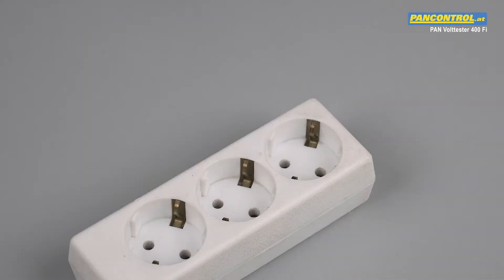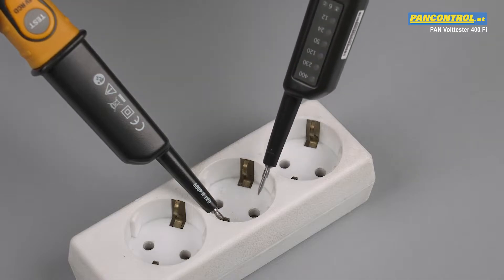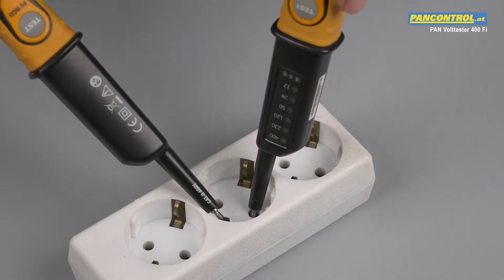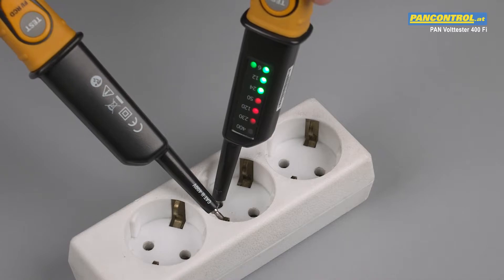In order to find the position of the phase conductor in the socket, one test tip touches the earth contact and the other contacts one of the two poles after each other. When the LEDs remain dark, this is the neutral conductor; when the LEDs light up, this is the live conductor, also called the phase.